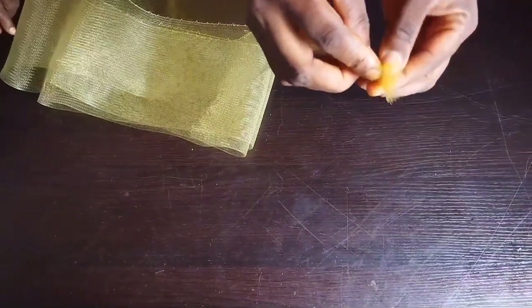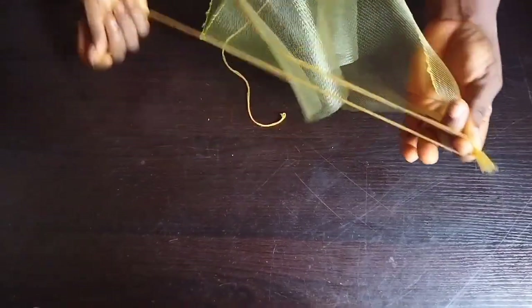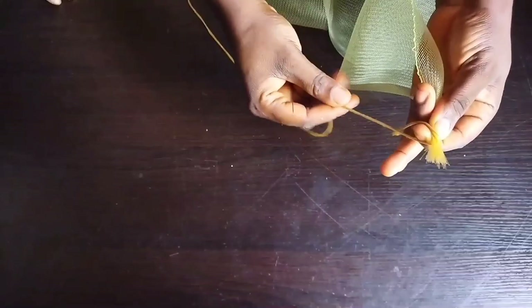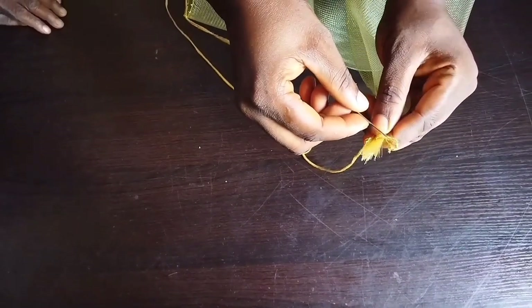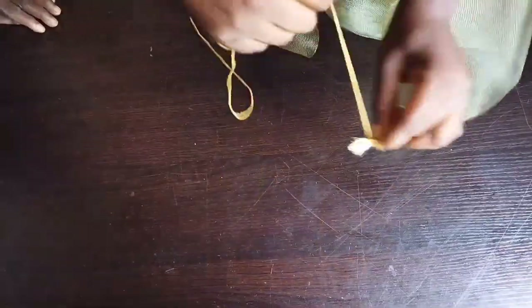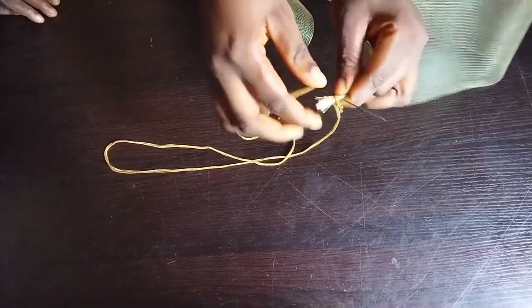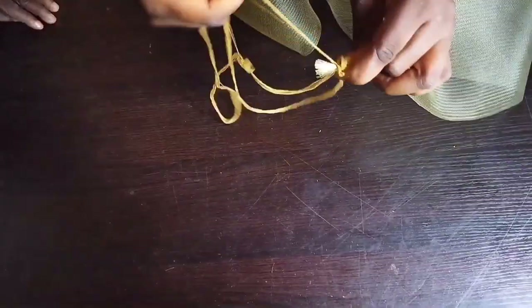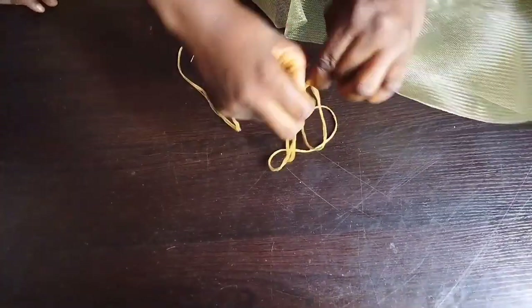First of all, tie the edge of your crinoline. Take one end and tie it up, pass your needle and thread, then pass your needle in between the thread at the end of that knot. Roll your thread so you're able to hold that edge very firm, pass it again, and cut out one thread. The same process you do here, do it at the other end of the crinoline.